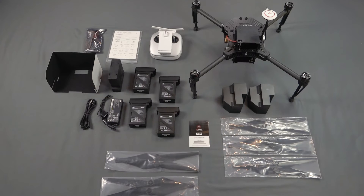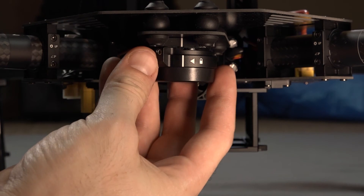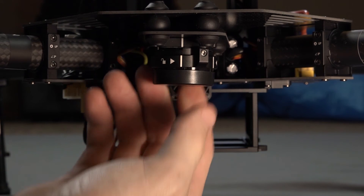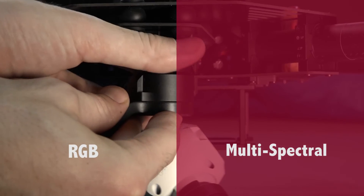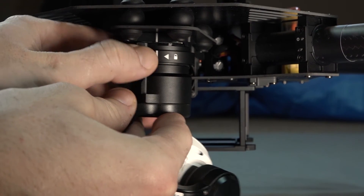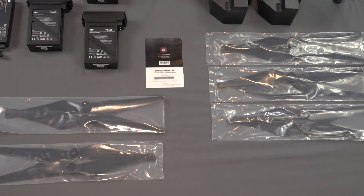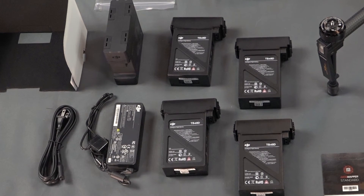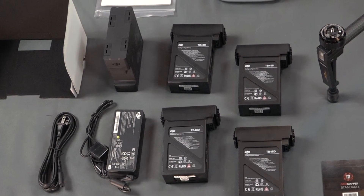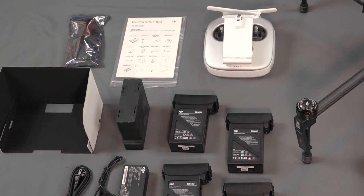Now inside the box you will find your DJI Matrice 100, two X3 sensors — one is your traditional RGB band and the other is your multi-spectral. You also have a DJI remote controller much like the one that you get with the Inspire. You get 10 propellers, 4 batteries, a single charger with a charging hub that allows you to safely charge all four batteries, a bag of spare bolts, cables, double-sided tape, and some tools.